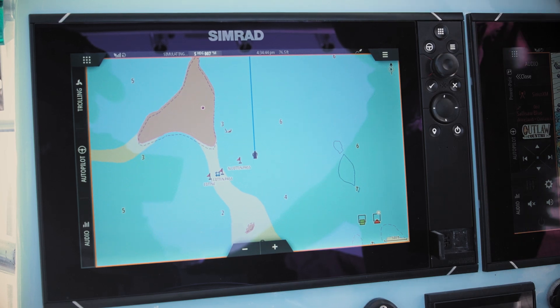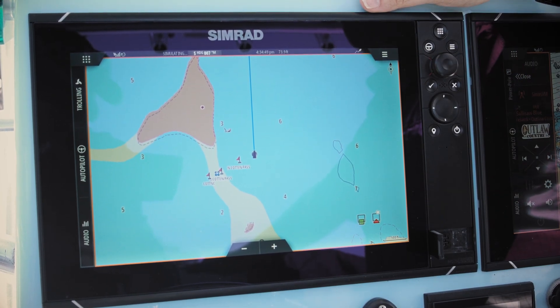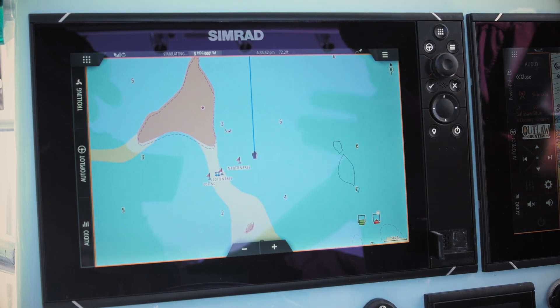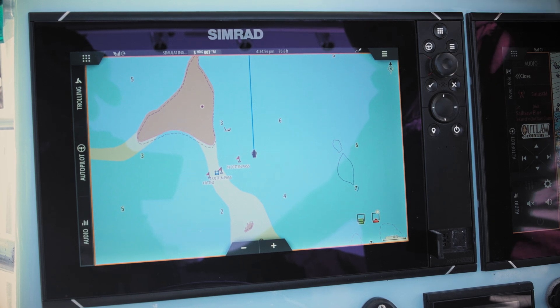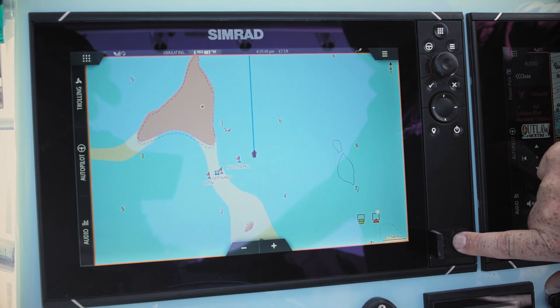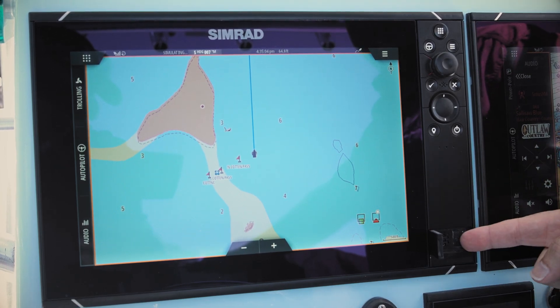All NSS EVO3s do come with embedded cartography — it's good for about 40 miles offshore for the continental U.S. But if your needs require additional information for your activities or navigable waterways, you can simply purchase a chip and put it into the micro SD card slot.